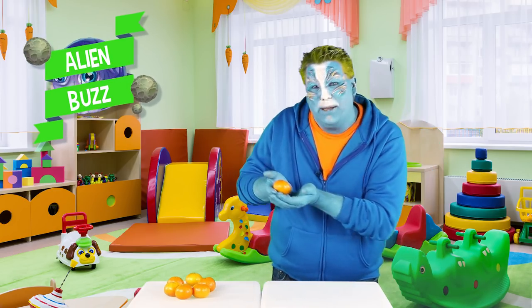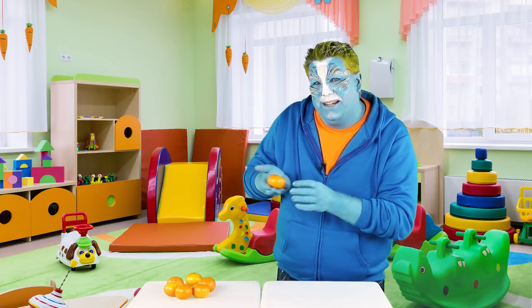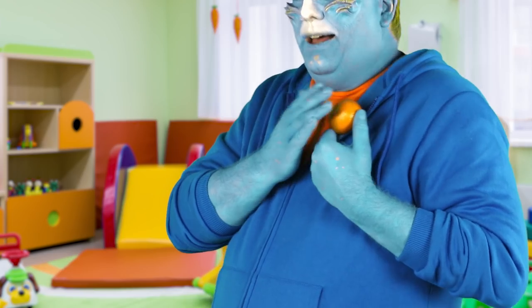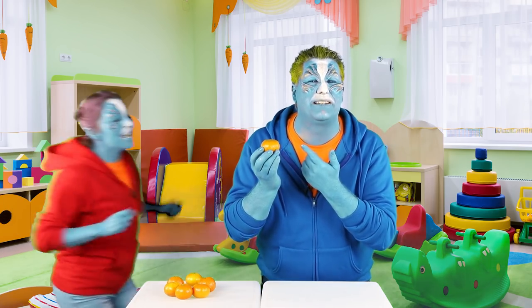Hey everybody, I'm Alien Buzz and this little guy is a baby orange. His name is Tangerine. Come on, Tangy. There you go. So cute. I love these little babies.